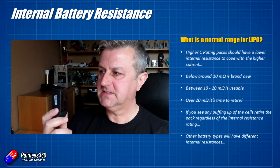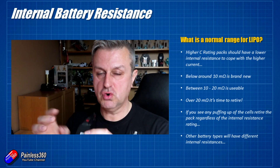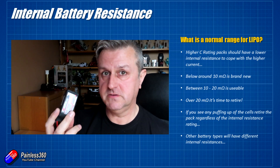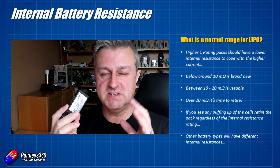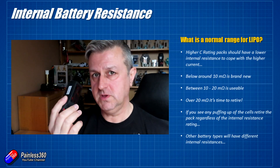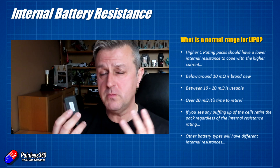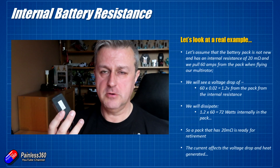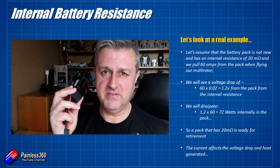I'll retire a battery even if it isn't puffing up. If you have a battery that is starting to look like somebody stuck a straw in it and tried to blow it up like a balloon, discontinue it, discharge it, and dispose of it correctly. Other battery types will have internal resistances too, but these examples use LiPo batteries as used in the hobby. We can figure out the voltage drop when pulling 60 amps out of a battery with around 20 milli-ohm resistance. At 17 or 18 milli-ohms I'd already be giving up on a battery like this.